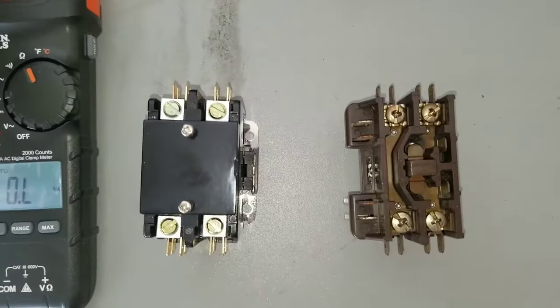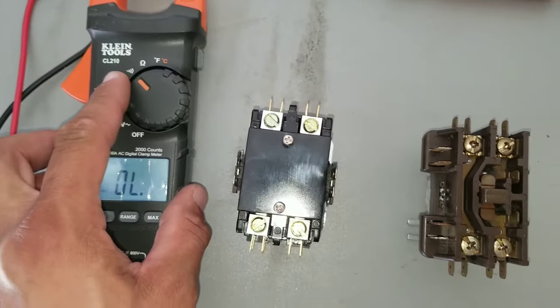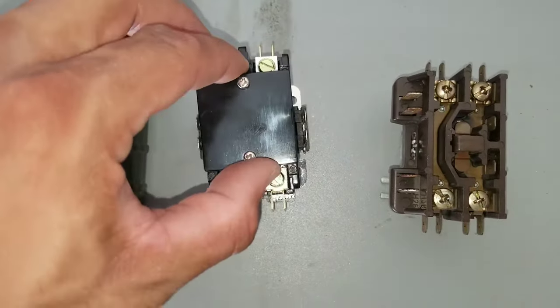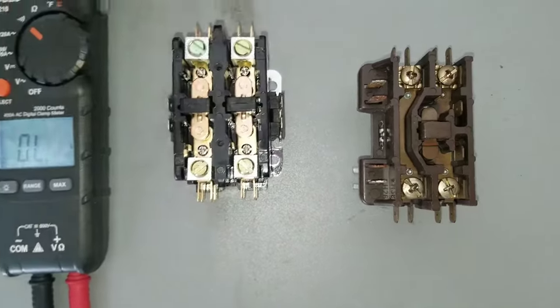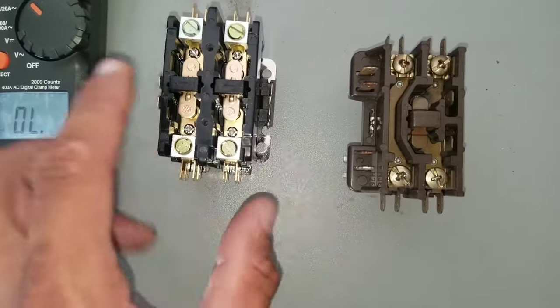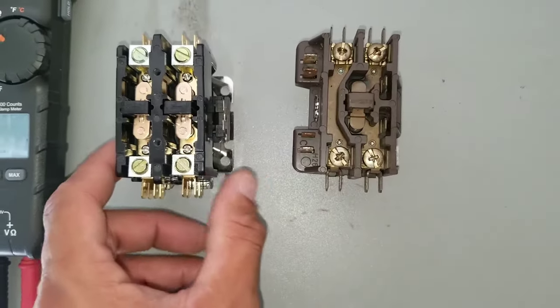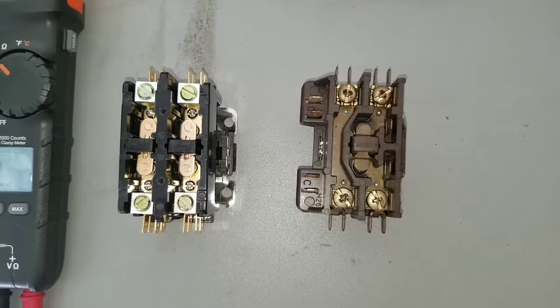Next we're going to check for continuity. I have the multimeter on my continuity setting. This is going to be a double pole contactor — it has a little cover right here. Just remove those screws and this will give you access to the actual push button for the contactor. Now I'll show you how to do a continuity test.